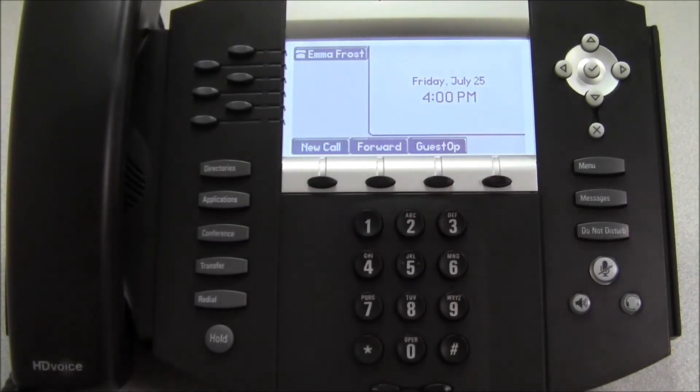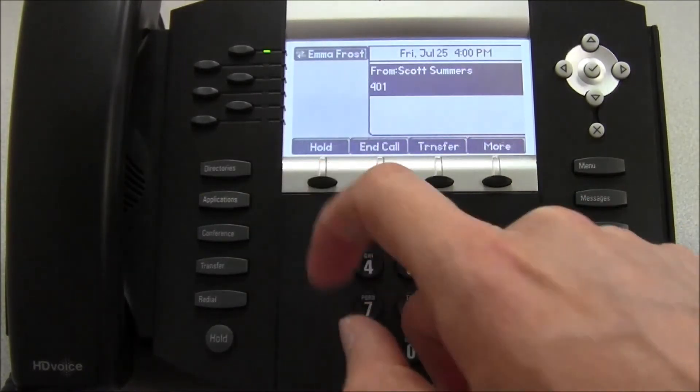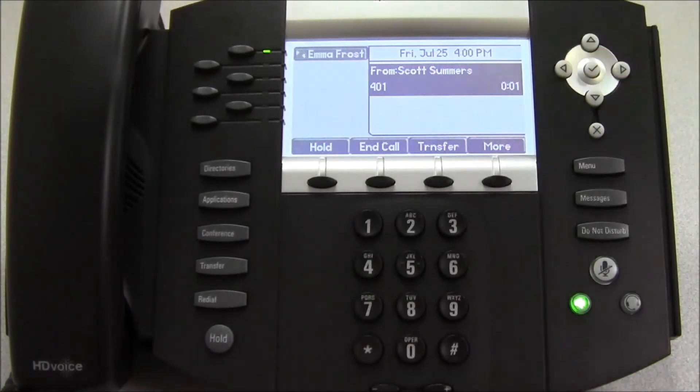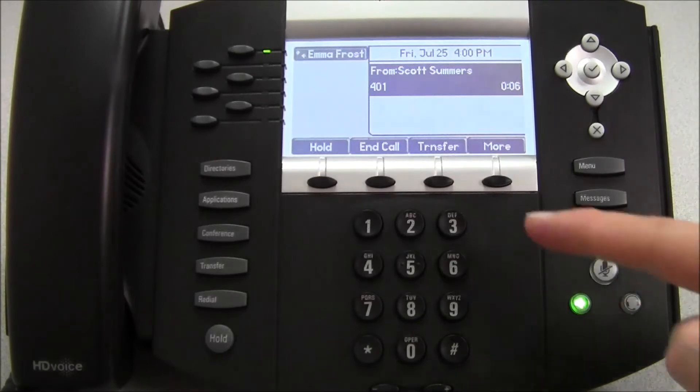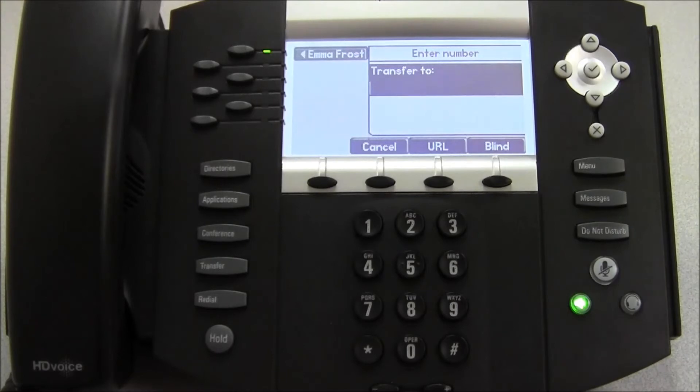The last feature we're going to look at is how to transfer a call. Once we have a call and we're speaking with Scott and we'd like to transfer him to a different extension, we simply press the transfer key. We now have the option to do an attended transfer or a blind transfer. An attended transfer allows us to speak to the person we're transferring to before we send the call through. A blind transfer will immediately transfer the call without allowing us to speak to the other party first.